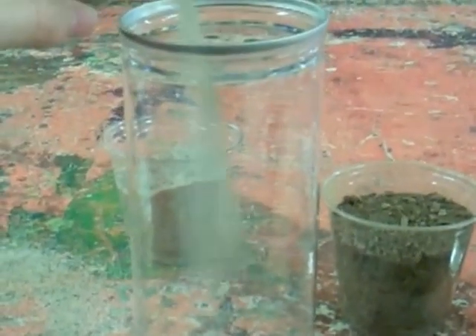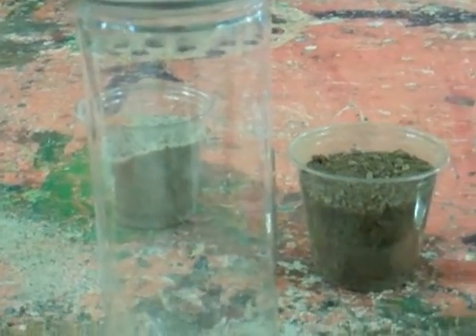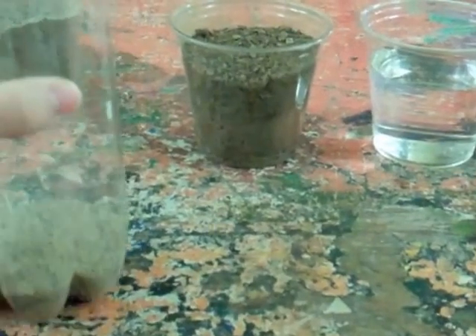First take a glass of sand and pour it into the bottom of the tennis ball container. You can even it out by gently shaking it or lightly tapping it on the table.